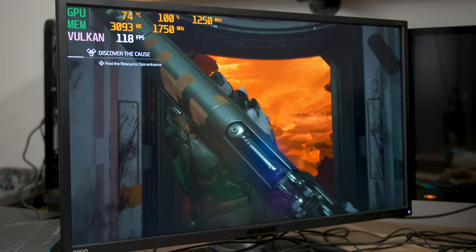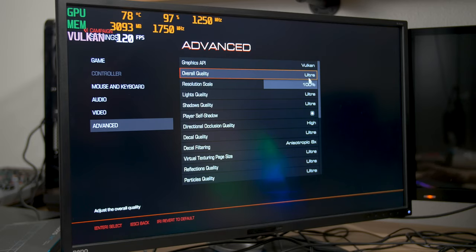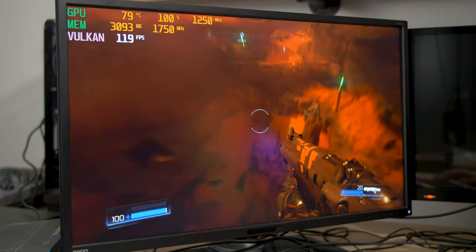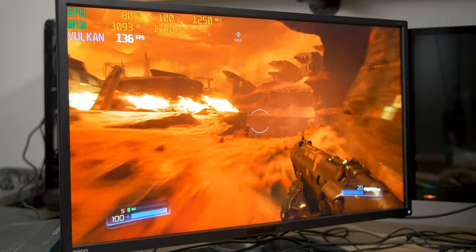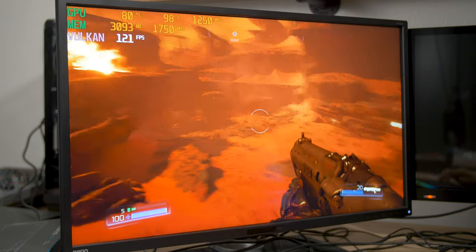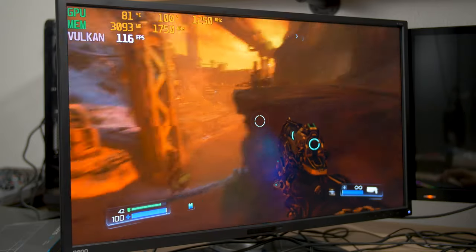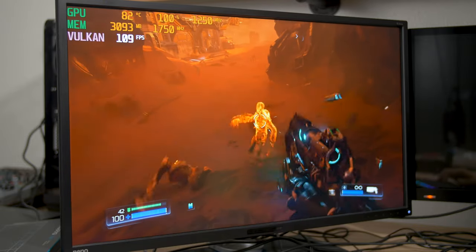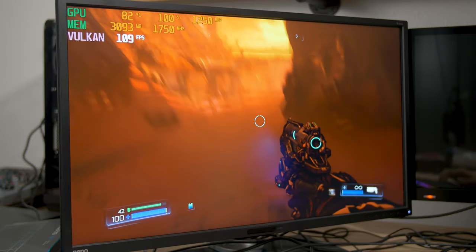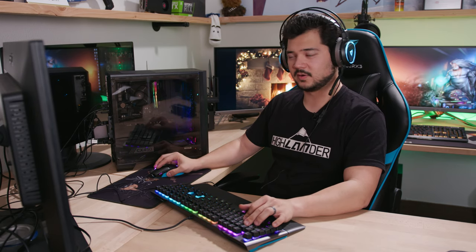Let's see how it games. We're in Doom using the Vulkan API on Ultra settings at 1920x1080, and we're hitting 130–140 FPS. The GPU is getting a little warm — I'd like to see it below 80°C. The nice thing is this system has an AMD GPU, so you could easily pair it with a FreeSync display, which is a lot cheaper than an equivalent G-Sync panel.